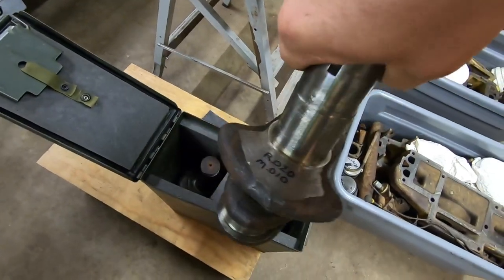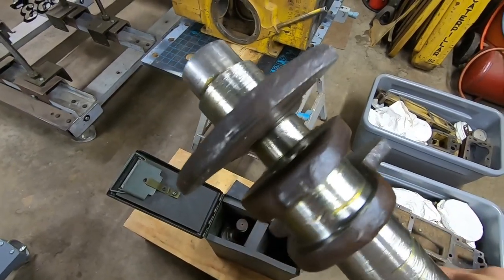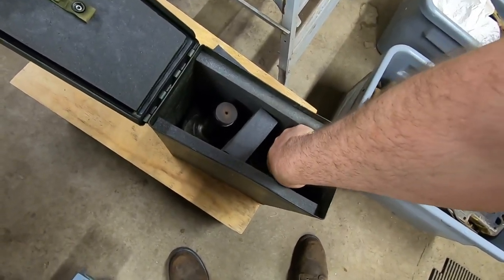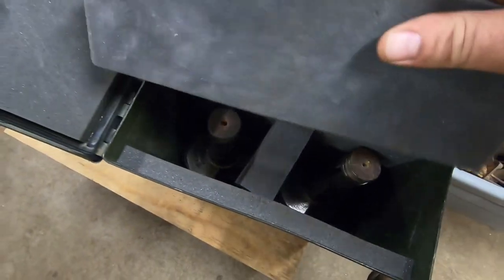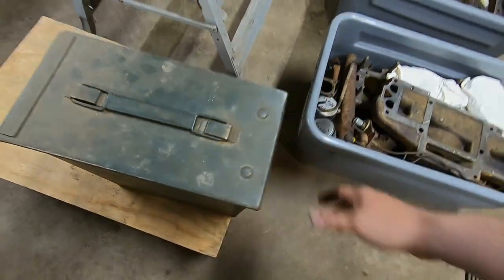These cranks were found in engines that were good candidates for undersizing. One is rods 20 under, mains 10 under; the other is rods 20 under, mains 20 under. I smeared everything with grease so nothing would rust or corrode and stored them away in the padded ammo can for safekeeping. I should have the new undersized bearings on hand already to fit those crankshafts, including bearing material going down to as far as 30 under.